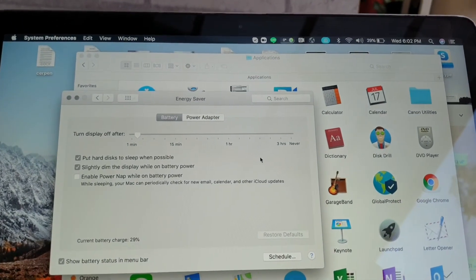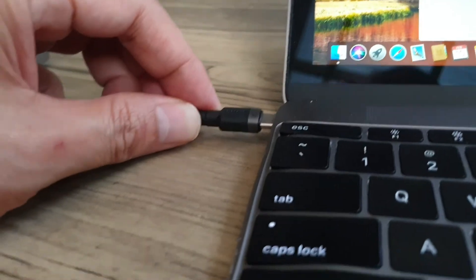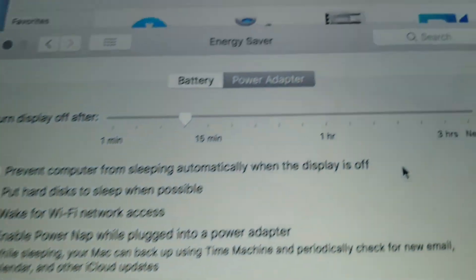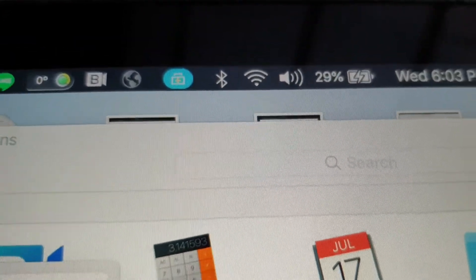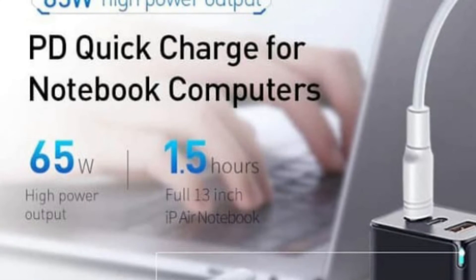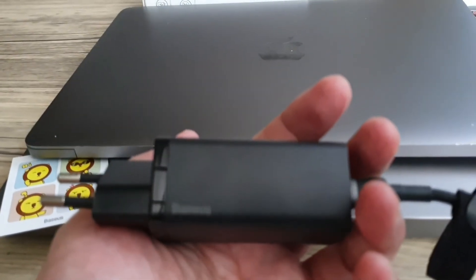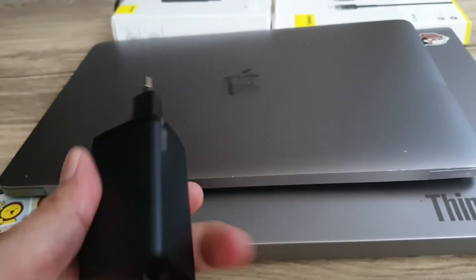Ini saya coba charging dengan Baseus ini ya. Yes, we are going to charge now. Great, so this is how we are going to use it as backup for the original charger. Okay, that's it for this review — hopefully it will be useful.